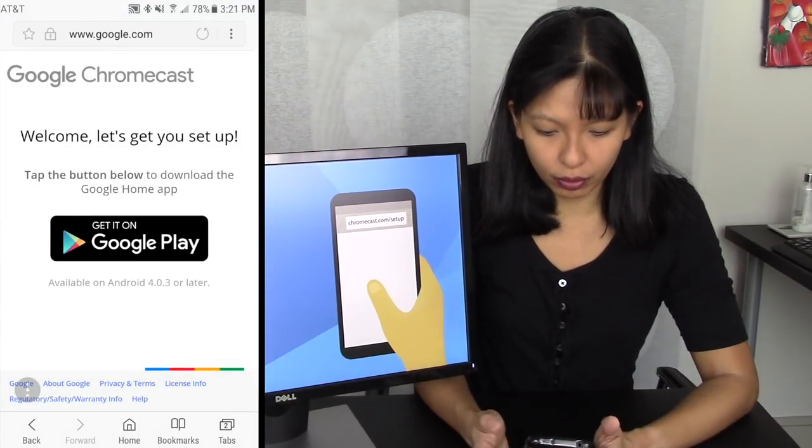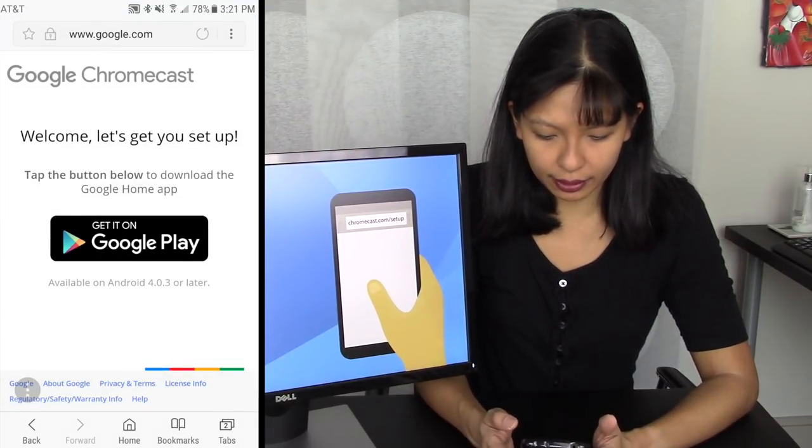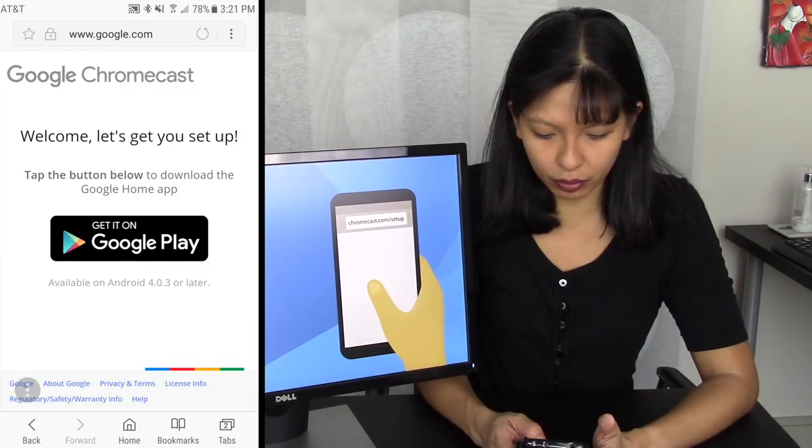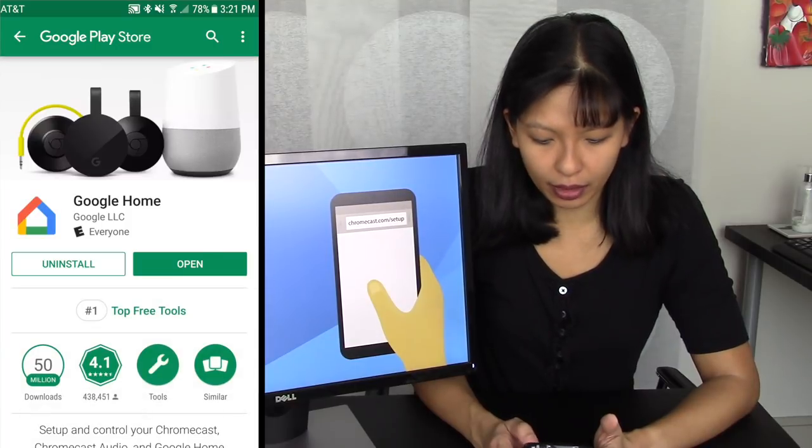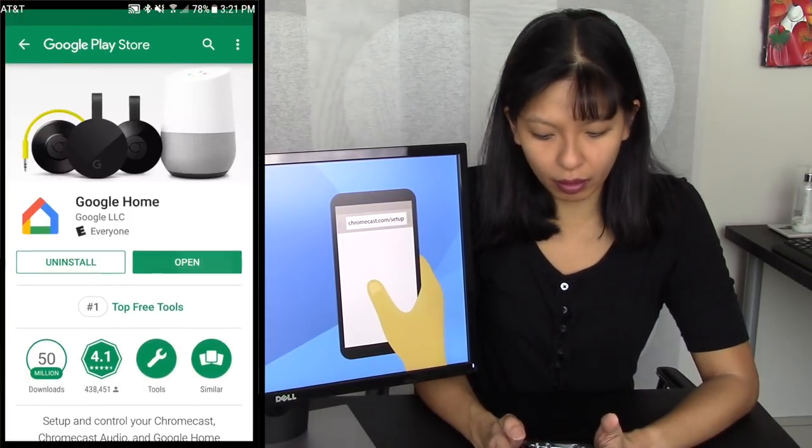You can see it says Google Chromecast — let's get set up. It says tap the button below to download the Google Home app. I think I already have the Google Home app — and sure enough, I already have it. I'm going to hit Open.